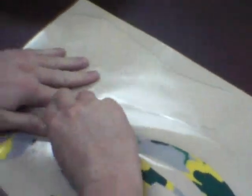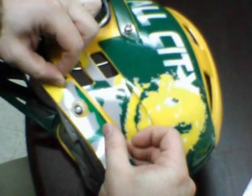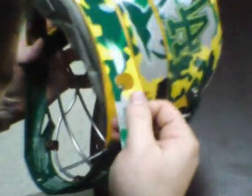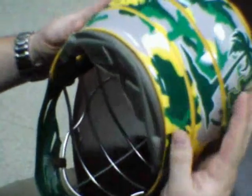We'll do the bottom piece. What you're going to do here is you're going to want to line up the snaps in concordance with the hole. And then again, just work your way across. Start in the middle and work out all the wrinkles and air bubbles.